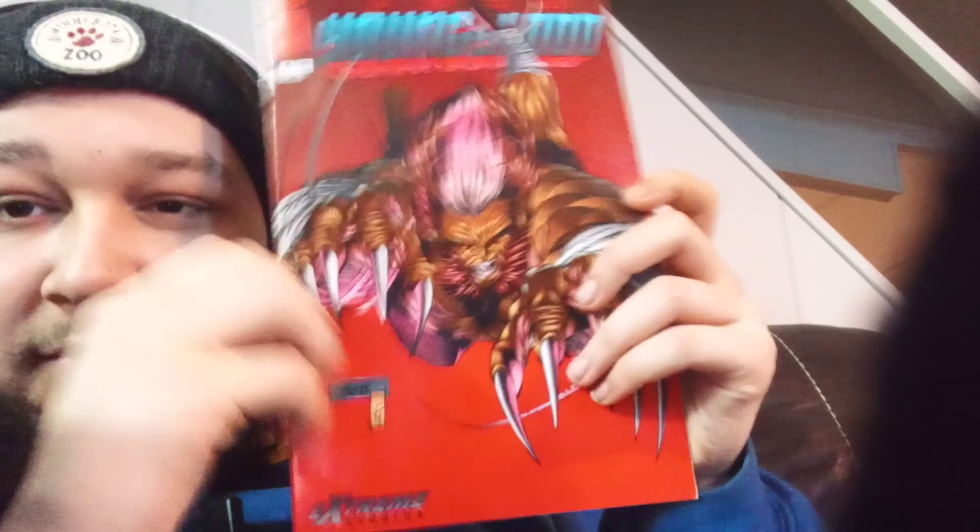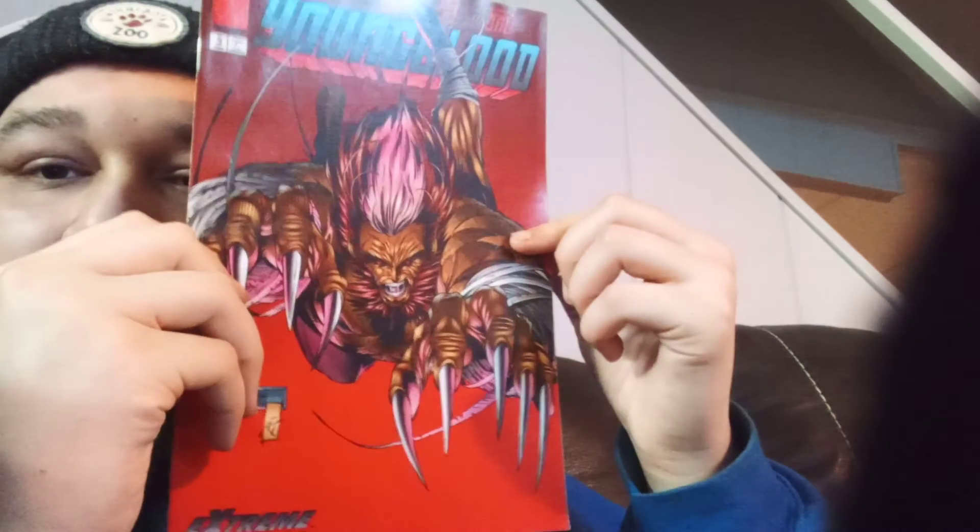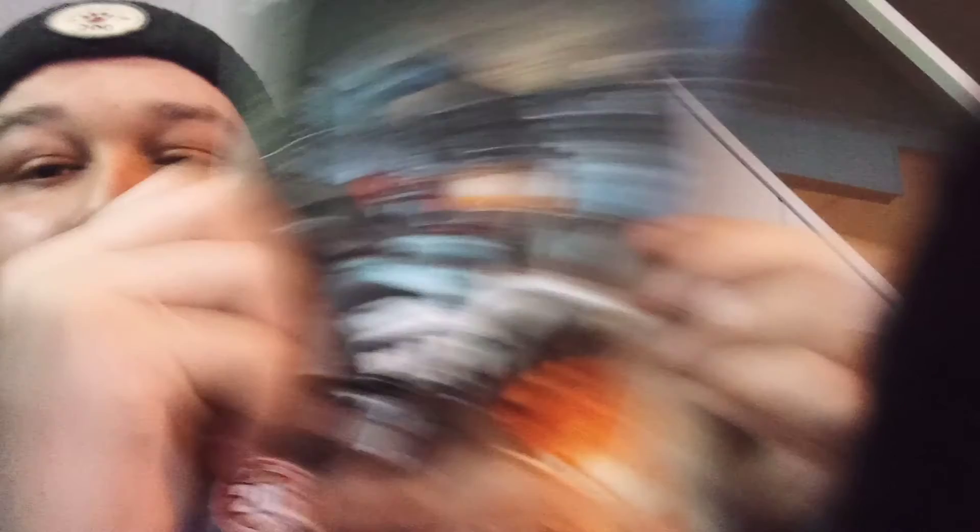I think this is an Image comic — I see Rob Liefeld. Yeah, Team Youngblood number five. That's cool, oh shit! Team Youngblood — dope.